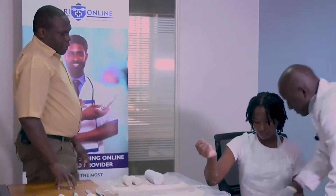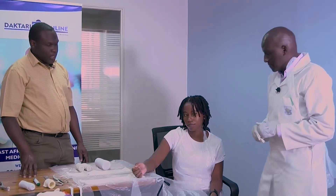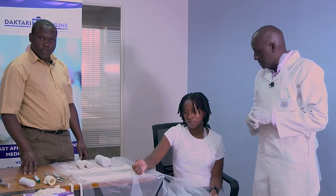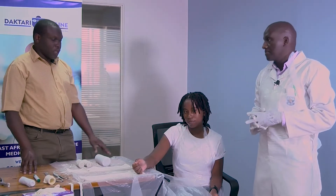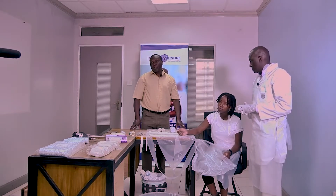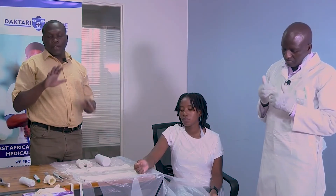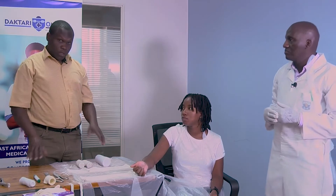Today we have Mr. Zakaria Kemengich, who is an orthopedic trauma technologist, and we have Kerubo here who has agreed to act as a model for us to demonstrate the procedure. The procedure we are going to show is an extension block splint, and we use it for the management of fractures involving the phalanges and also for some dislocations, especially of the proximal interphalangeal joint.